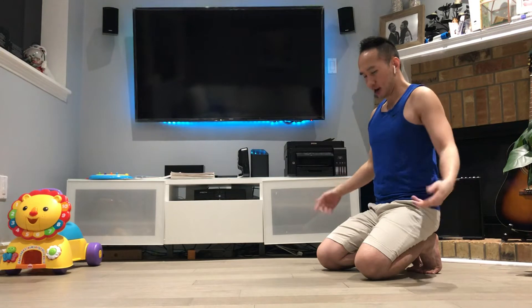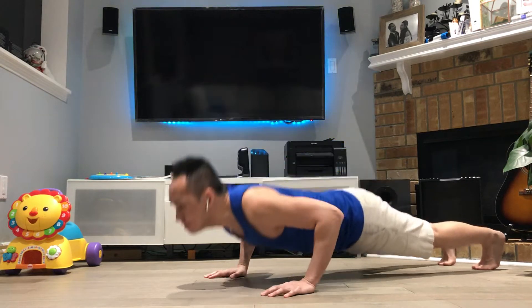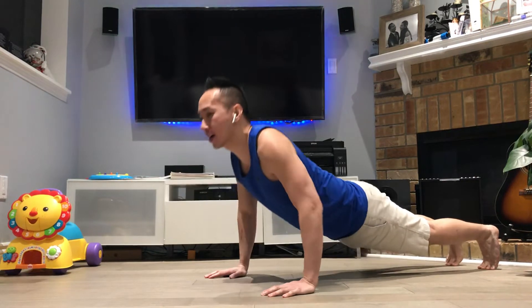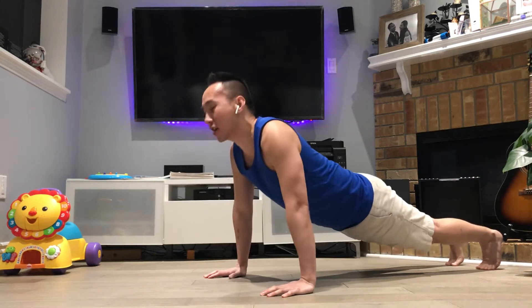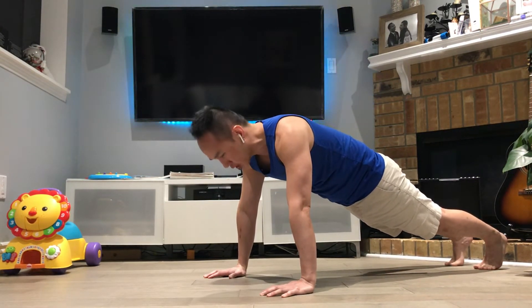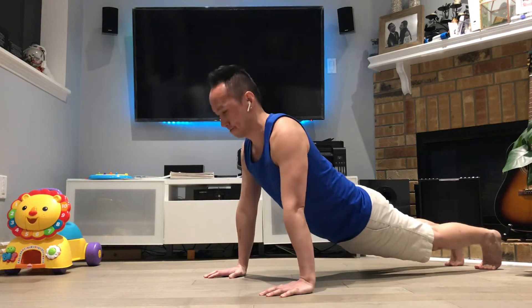Okay, let's go. 32, 33, 34, 35, 36, 37. Alright.